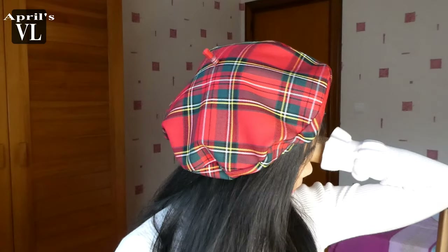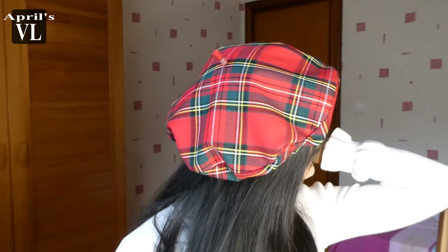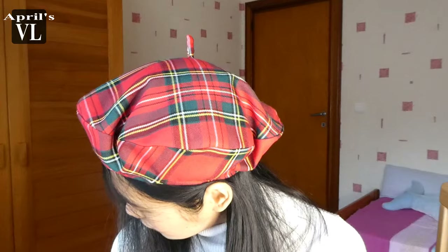Hello everyone, it's me April. Good morning, good afternoon, and good evening wherever you are. For today's video I will be showing you how to make this French beret — really fast and simple to make. So if you want to know how to make this, then keep on watching!